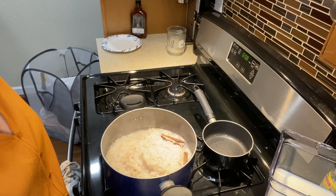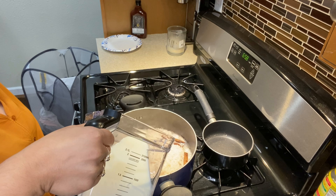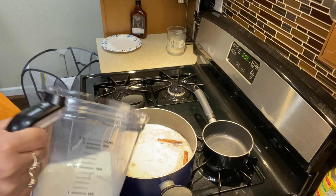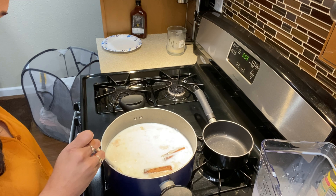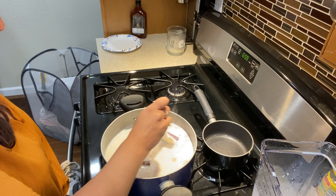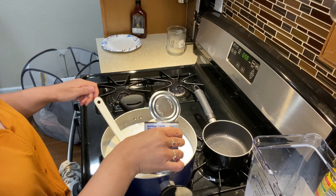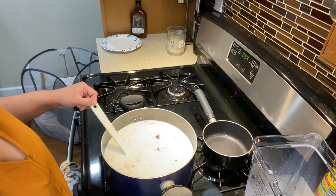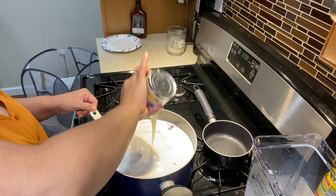Now I'm going to put in my regular milk — I put five cups. If you want more of a pudding consistency, put less; if you want it more liquid, put six cups. Then I mix that around, add my evaporated milk, and then the condensed milk, using a spatula to make sure I get all of it out.